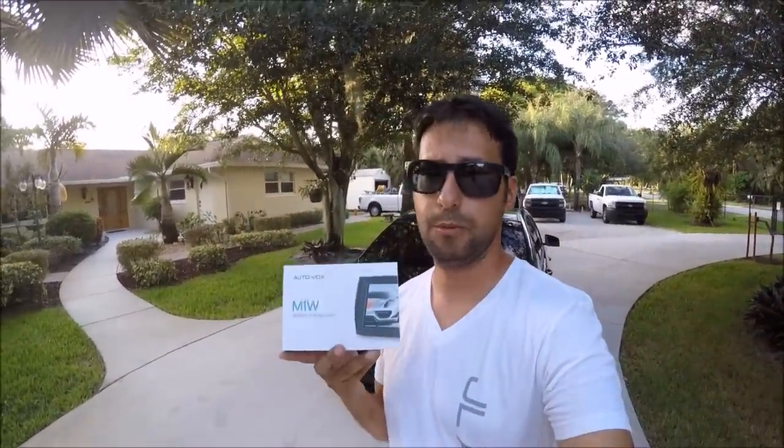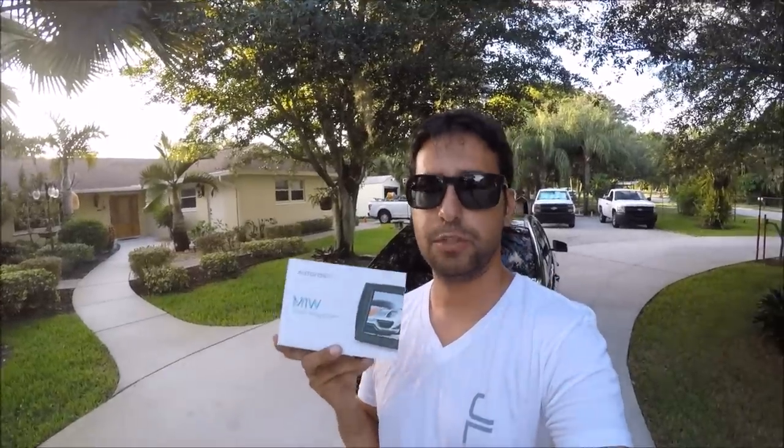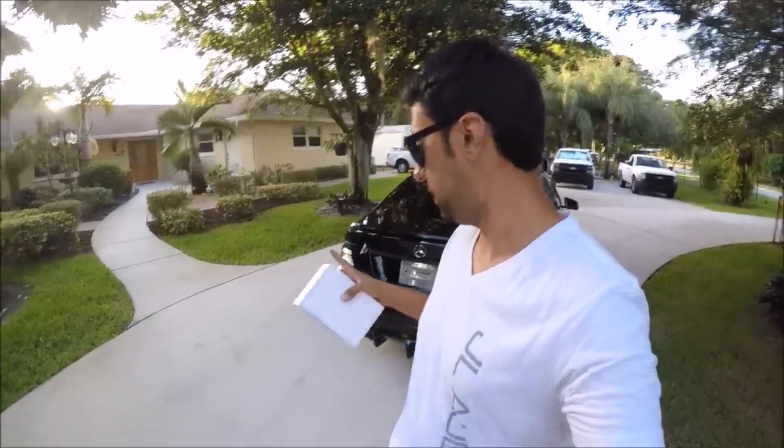So today we're going to be working with the Autovox M1W, and the W stands for wireless, which means it cuts out one of the harder steps of running a backup camera — which is running the cable from the back of the vehicle to the front. Some people just don't like to do that; maybe the vehicle has a lot of parts that make it difficult to access, or maybe it's just a personal preference.